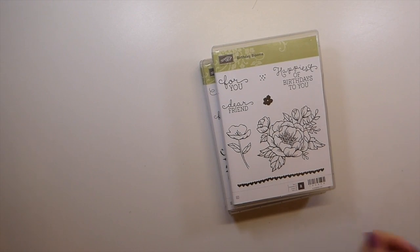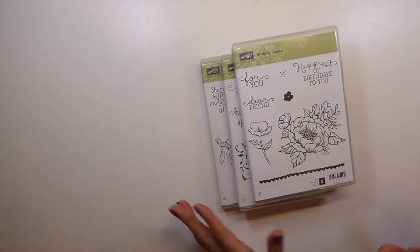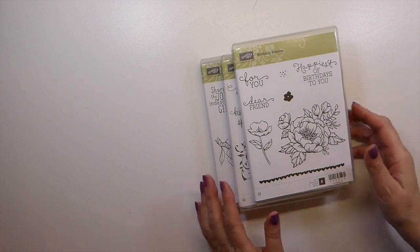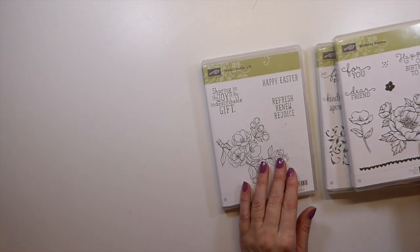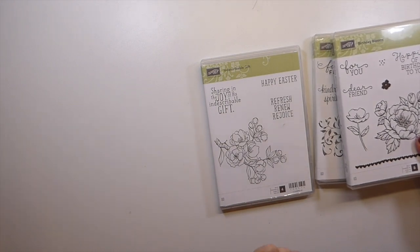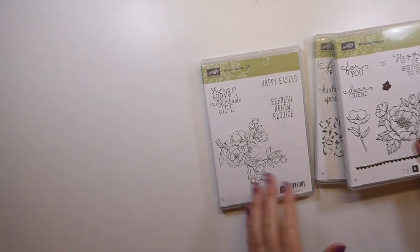Welcome back, guys. I've got another de-stash. I'm slowly going through my things, and this is what I've got included in this one. Unfortunately, this is UK only, but if you are in the UK and are interested, you can follow the link to my shop — there's a listing within the shop to purchase this.